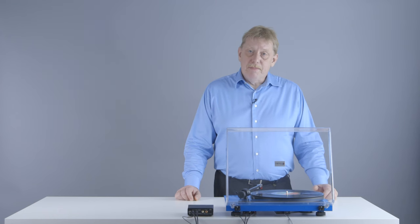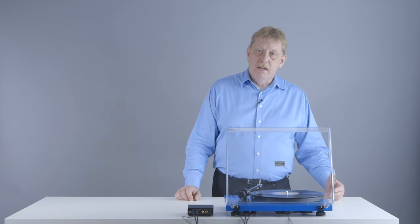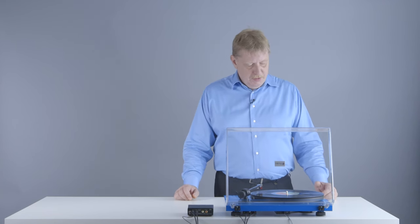Vinyl records sound better than CDs — they really do. And for me, that's all that matters. If it sounds better to my ears, then it is better. It's as simple as that. Much has been written about the technical differences between CD and vinyl records, but what we hear in those differences between CD and vinyl cannot be explained with technical specifications alone.